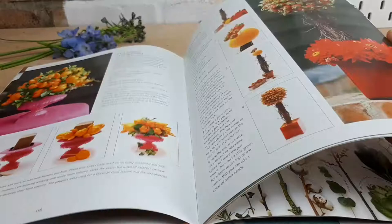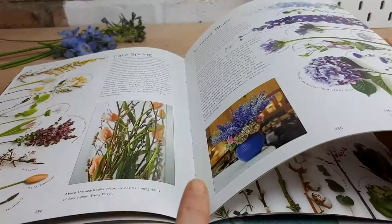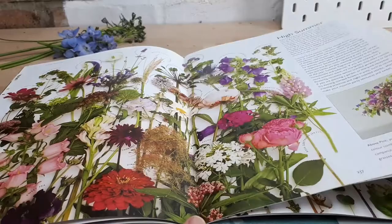A topiary tree with strawberries — lovely idea — and one with orange peppers, because it's not always about flowers, it's about the fruit and veg you're adding as well. There's also a really handy guide at the back on flower palettes — late spring, summer blues, flowers available in high summer, late summer with blackberries and dahlias.